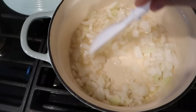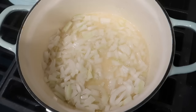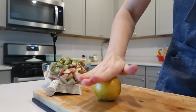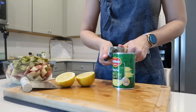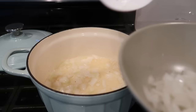My onions are looking good. I'm going to stir them up — they have a couple more minutes to go. I added some veggie broth to those. Then I'm going to take about a third of them out once they're done cooking and save them for the hummus.